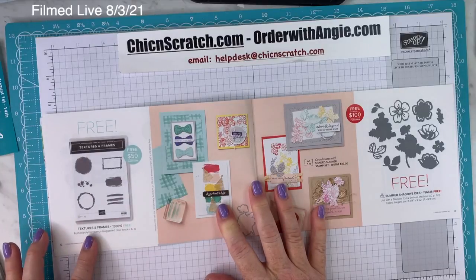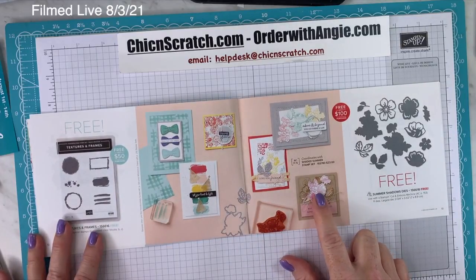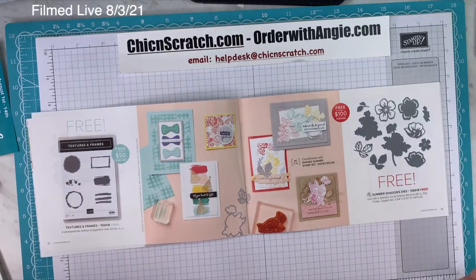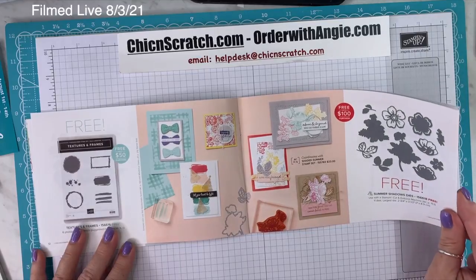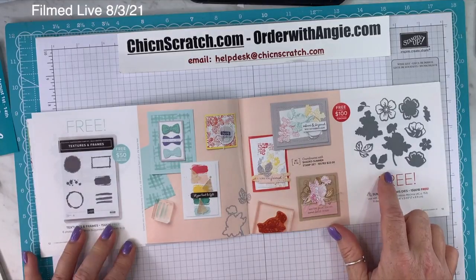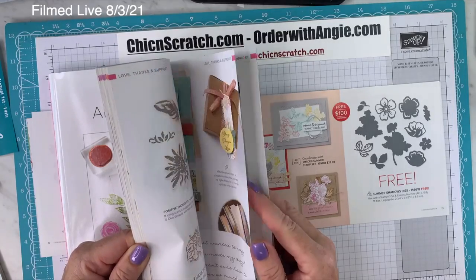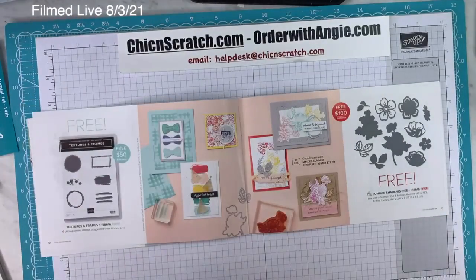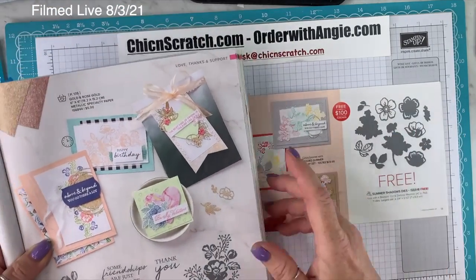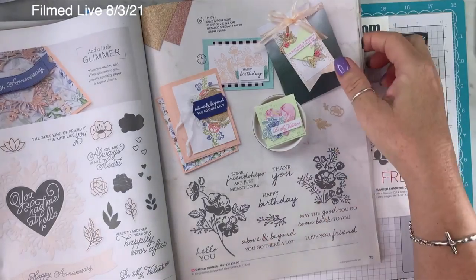On page 12, Textures and Frames is a $50 item. On page 13, Summer Shadows Dies is another while-supplies-last item, which may mean inventory is already low. This coordinates with the Shaded Summer stamp set in the annual catalog on page 75 — a beautiful stamp set. The coordinating dies didn't originally come with it, but you can get them free with a $100 order. The stamp set is $23.